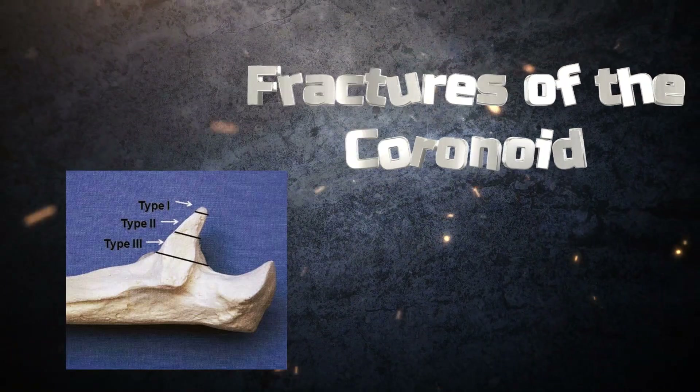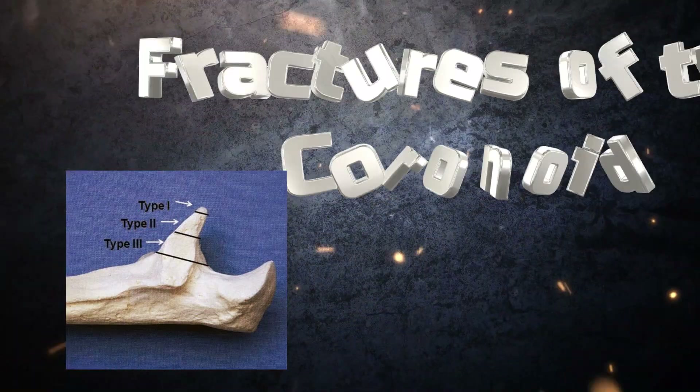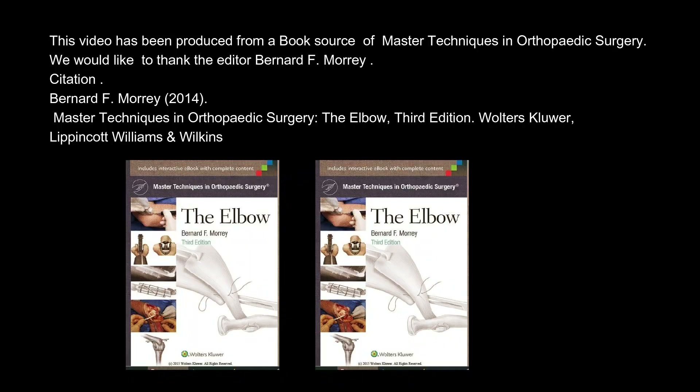Fractures of the Coronoid. This video has been produced from a book source of Master Techniques in Orthopedic Surgery. We would like to thank the editor Bernard F. Morrey. Master Techniques in Orthopedic Surgery: The Elbow, 3rd Edition. Wolters Kluwer Lippincott Williams & Wilkins, 2014.